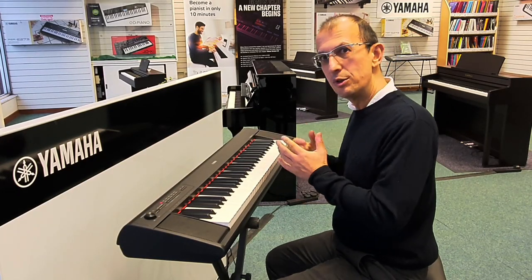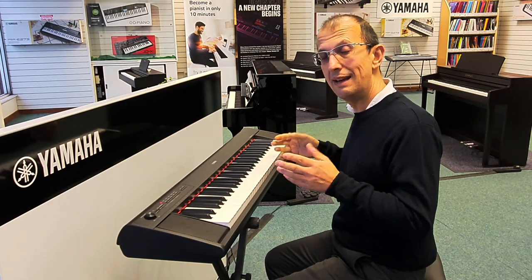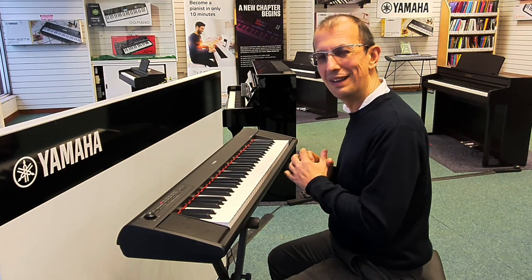That was the piano sound — the sound you hear when you first switch the instrument on. There are nine other sounds, so a total of ten voices altogether. Let's have a listen to some more of the sounds and see what you think.